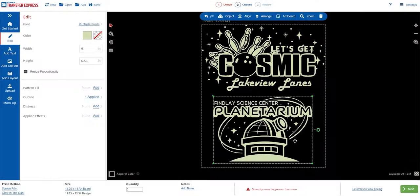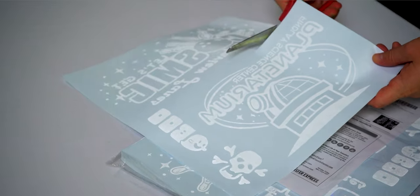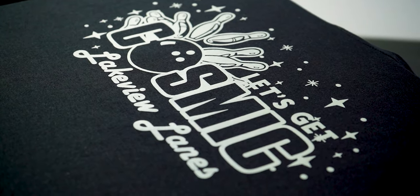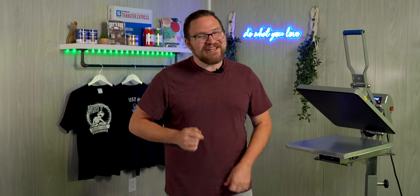I'll show you how you can go from an idea or your design, order your own custom transfers that ship out as fast as one business day, and apply in just 10 seconds. Minimum quantities start at just six. So are you ready to dive in? Let's glow!